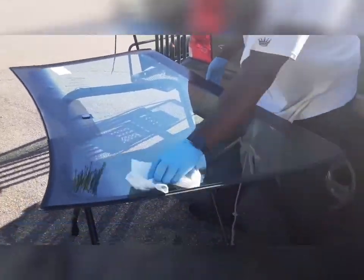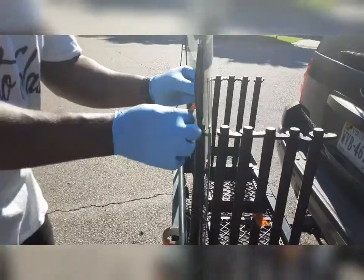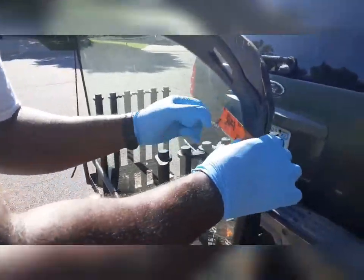Take your time with this. Then you want to clean out the glass — get all the grease, fingerprints, and grit up off of it. Sometimes you have to come through with a little scotch pad to do that.